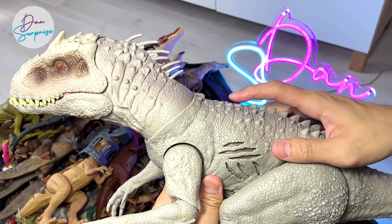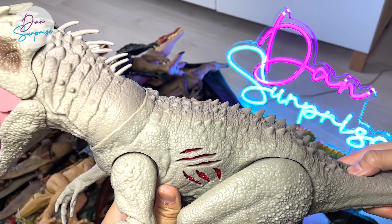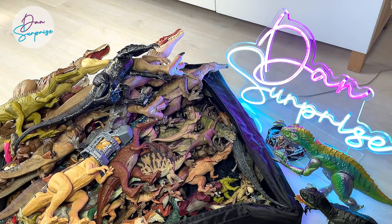One button actually triggers the internal part of the body — it will actually change its colors to reveal the injury. And this button actually opens up its jaw. Of course, it produces a roar. Indominus Rex is really, really a cool fierce figure.